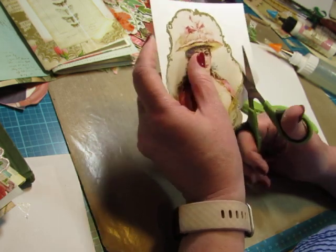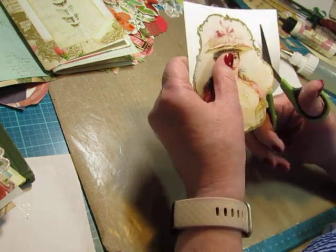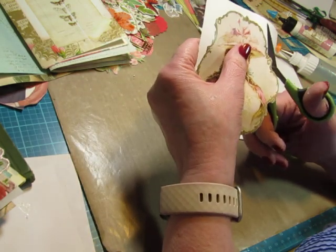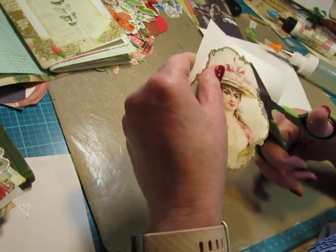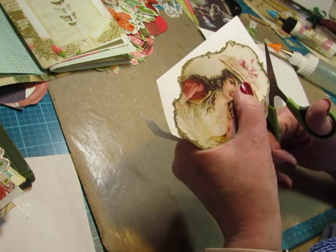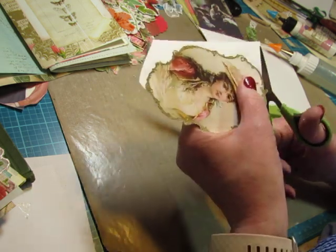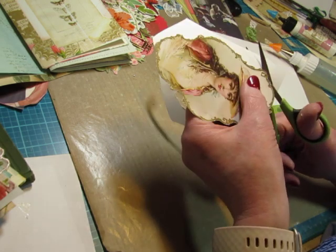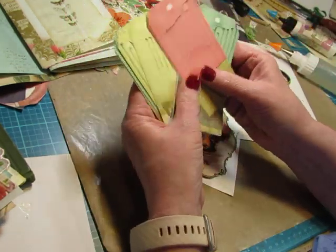We have the lace pockets, which are also on a plain solid page — on the parchment paper page — and that goes to both sides of the signature, the front and the back. So I'll put this one here, and then I'll find a place for another pocket or tuck spot on the back side, so we'll have four pockets in each signature. I'll find some places to add some embellishments. I have to have places to put some of these tags — I need to use these tags because they're so fabulous.